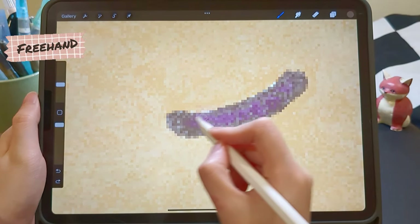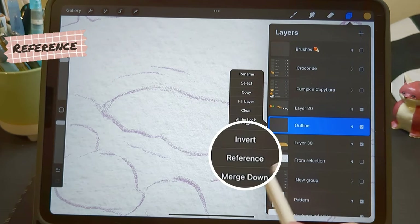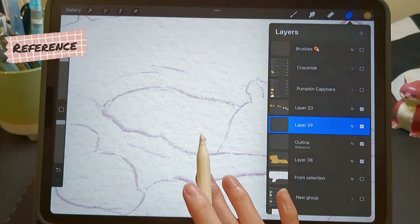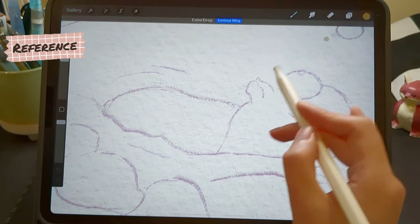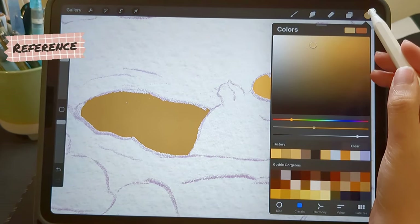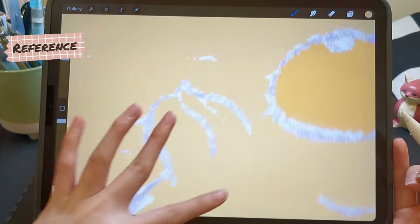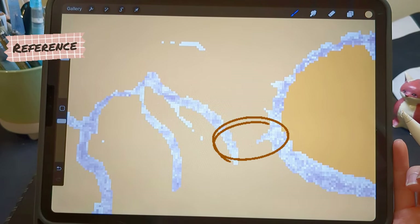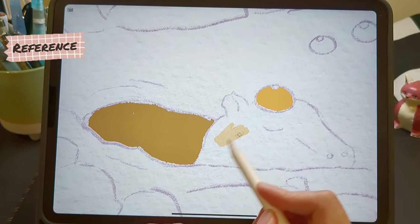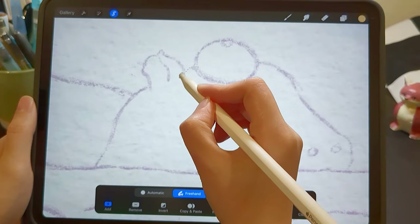If you are using a solid color brush without texture, you can use color drop with the reference feature. Go to the outline layer, turn on Reference, and add a new layer on top of it. We can fill the shape with color drop, but we need to make sure the outline is properly closed. This method is efficient, but in my case it didn't work well because there's no texture added to the shape. The freehand tool is more helpful because the shapes in my drawing don't need to be perfectly closed.